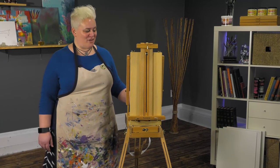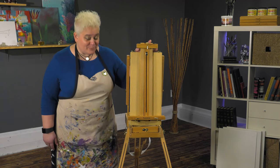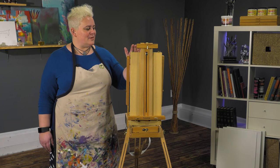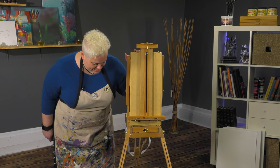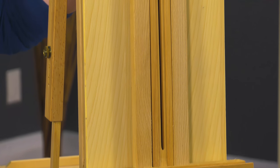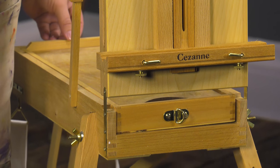Today we're looking at the Cezanne half box French easel. This is a beautiful little easel designed after the Maybeth Backpackers easel. It looks maybe deceiving, but it's a very sturdy little easel. It's made out of oiled elm, which is a harder wood than beech, so it's going to be very durable even though it's very small in size and stature.